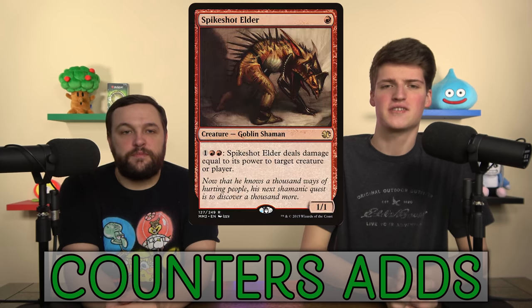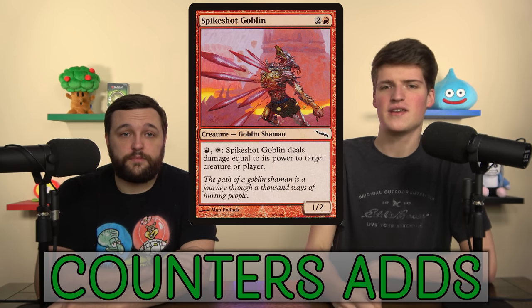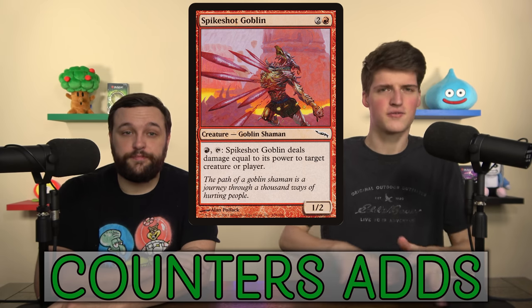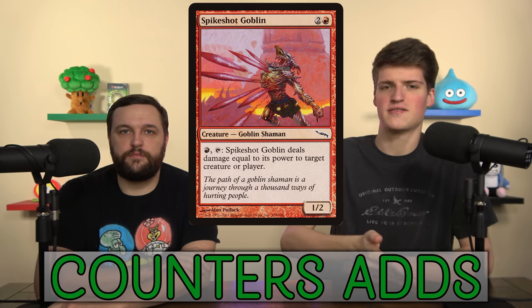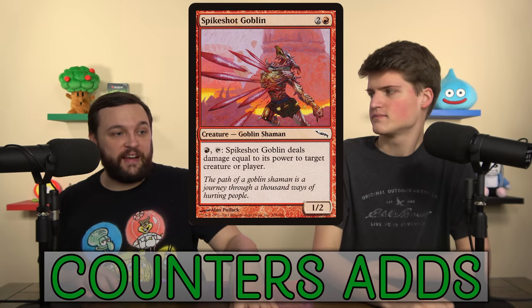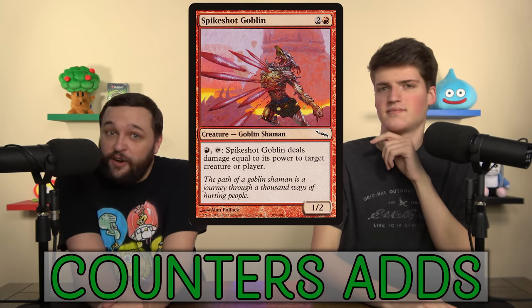Spike Shot Elder and Spike Shot Goblin both deal damage equal to their power to stuff. Spike Shot Goblin is a tap ability and Elder is one Red Red. Even if you get him up to a 3/3, which is pretty trivial, you've got Lightning Bolt on a stick for three. That can control some things, and once you get going and want to dump your counters on him with the board state open, you're just going to win.